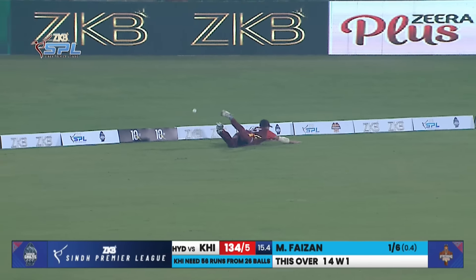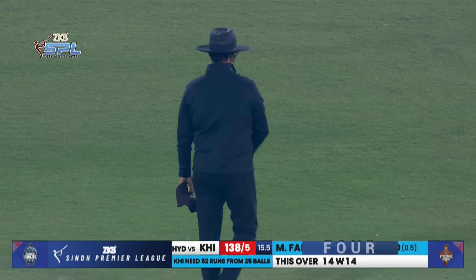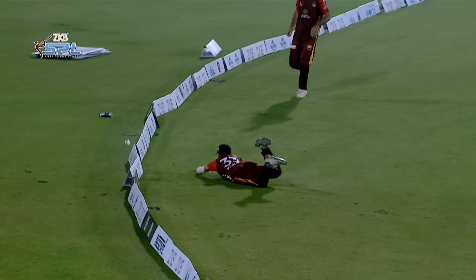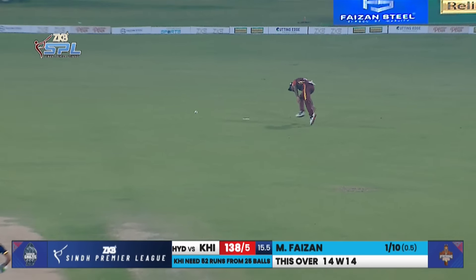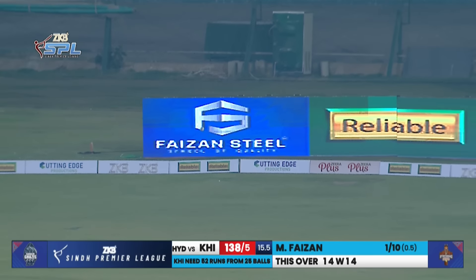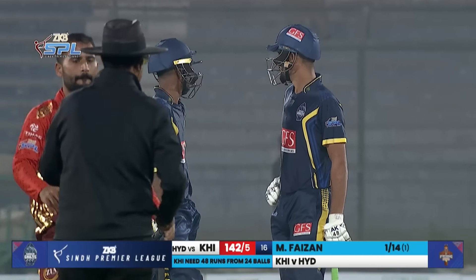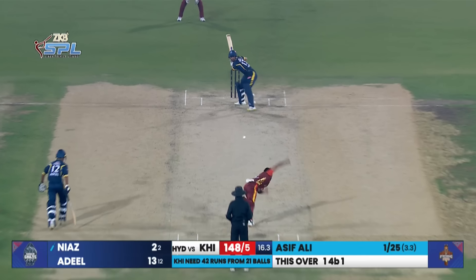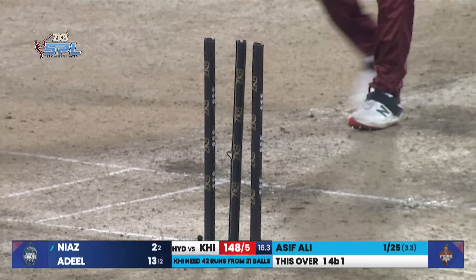Nice use of the wrist into the gap — that has gone for a boundary. The fielder at square leg is not happy with that effort. Lucky that only went before the fielder — he tried his best, dived on his left side. That's nicely done — fantastic! He's been searching for those shots and finally connecting. A couple of boundaries to end this over.